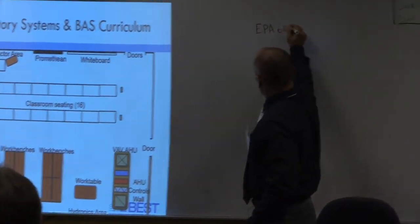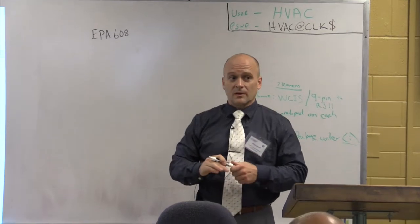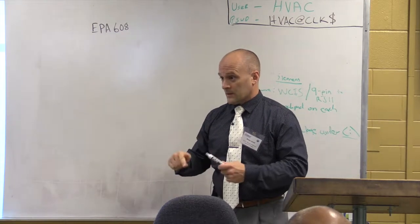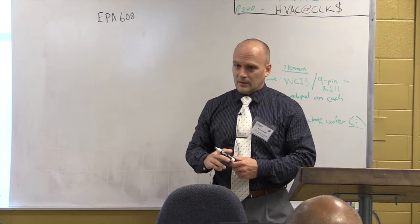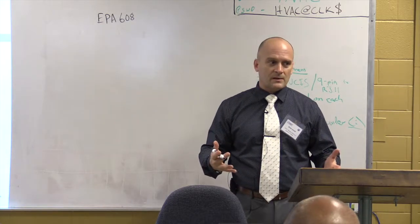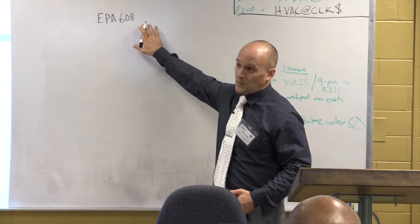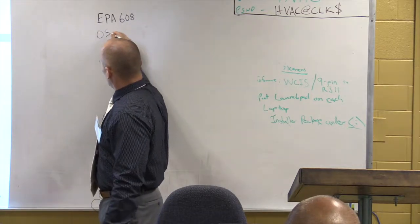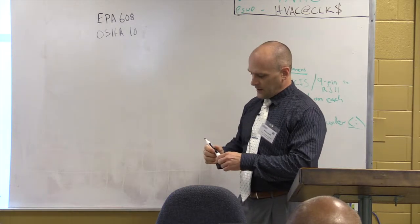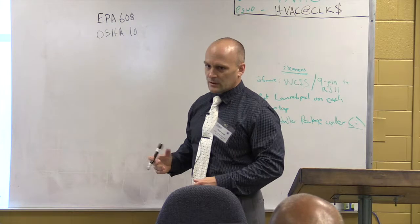Our program was built originally on an existing HVAC program, residential focused. Students still have to take three classes in residential HVAC. As Peter mentioned, this field lacks credentials. We try to get certifications that the industry sees as tangential to BAS technicians — EPA 608, OSHA 10, OSHA 30. All employers are very focused on this now for insurance purposes. You almost have to have students with some kind of OSHA training.